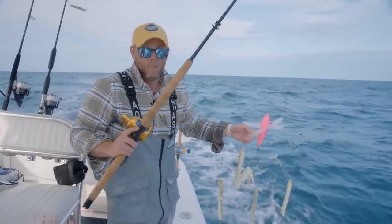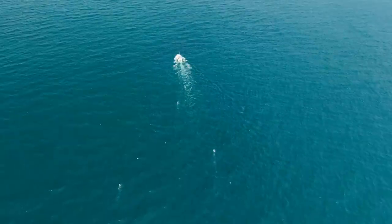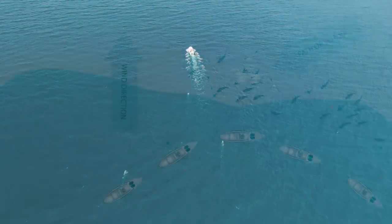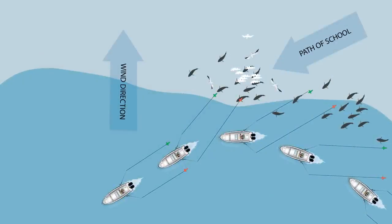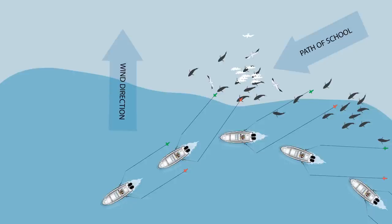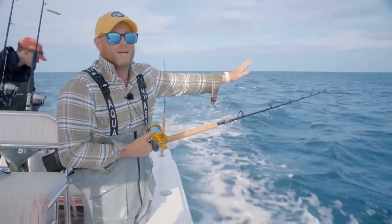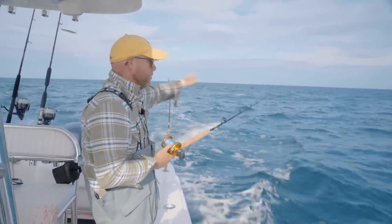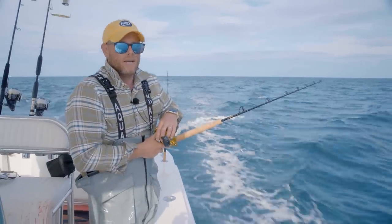I have the reddish pink port directional bar ready to put out on the port side — that's effectively my outside rigger. In my inside lane I have the classic bird bar, which is going to be just in the wash. This directional bar is going to be just outside the wash. With two bars I get both spectrums on the port side, and then I'll replicate it again on the starboard side.